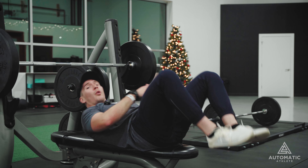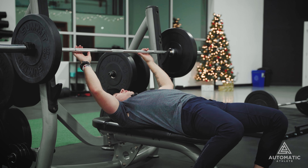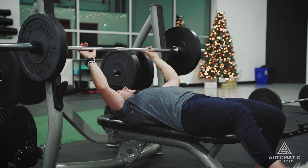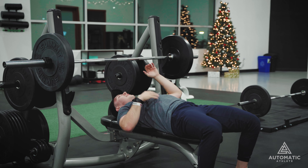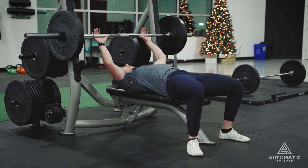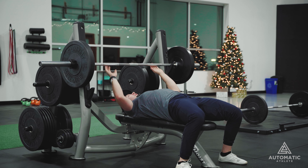First off, getting started. When you get underneath this bar, you want to make sure that your feet are as close to your hips as possible. What we're trying to do is prevent kicking out when we're doing our bench press — this is never going to help you. In fact, it's going to hurt your bench press quite a bit, because a lot of the force and power you're going to generate is going to come from your feet.